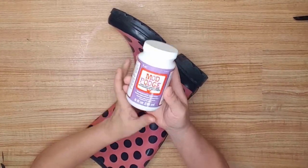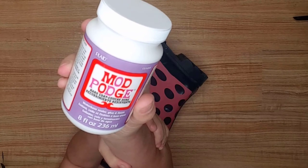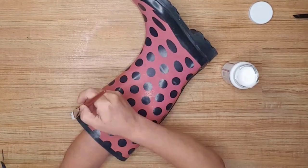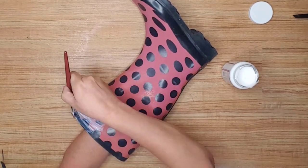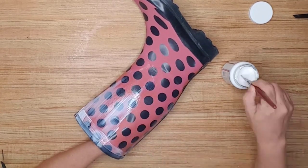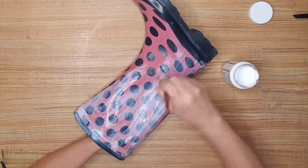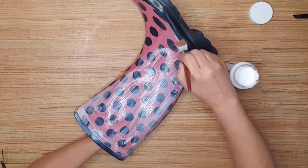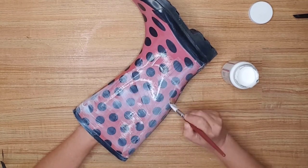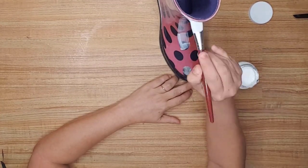Next I decided to use some Mod Podge on the boot. Plaid had sent me this hard coat Mod Podge so I thought I'd give it a try since I had never used it before. I painted a good thick layer on the entire boot and left it to dry overnight. Once it was dry I really couldn't tell a difference between this Mod Podge and the regular Mod Podge that I usually use. I guess I'll find out what this type of Mod Podge is actually made for and do a video with it.